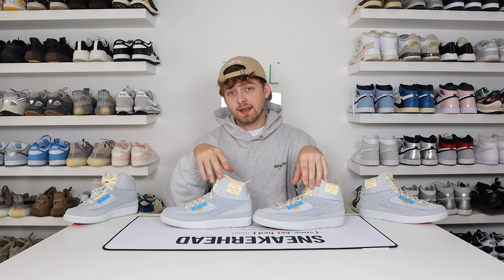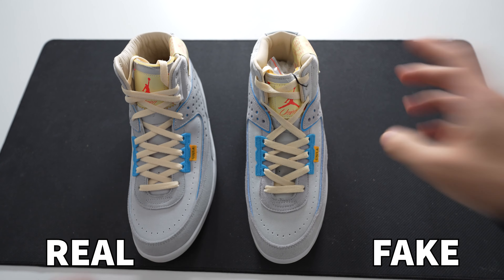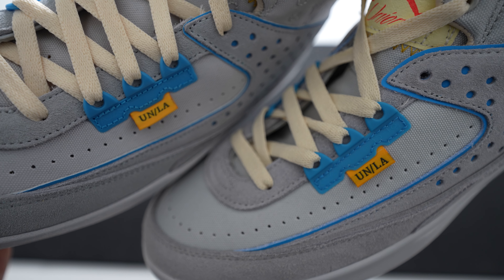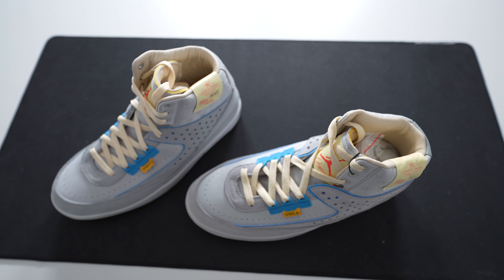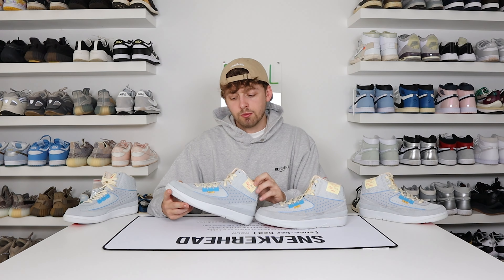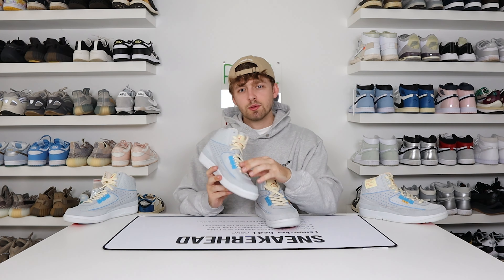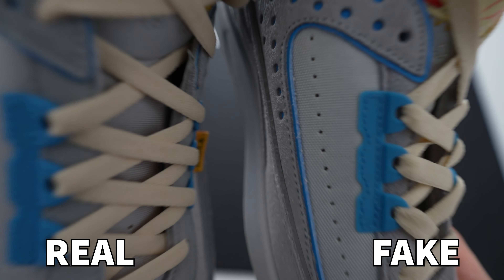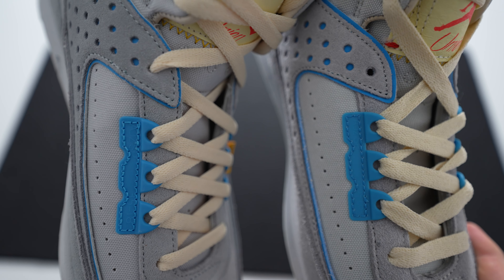Spinning the shoe upside down, there are no differences on the bottom — the pattern and colour are absolutely spot on. Like most fakes of a Union LA collab, we take a closer look at the Union LA label. On the fake one, the label is much smaller and the Union LA text is much larger, taking up a larger portion of the yellow label. On the retail one, there's a larger gap at the top and bottom of the Union LA tag. The suede around both toe boxes is very similar and of high quality. On either side of the laces are rubberised blue lace locks — on the retail one the stitching is much thicker and there's a lighter shade of blue compared to the fake.